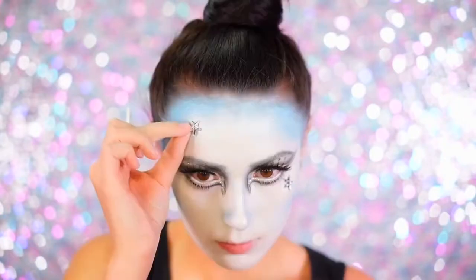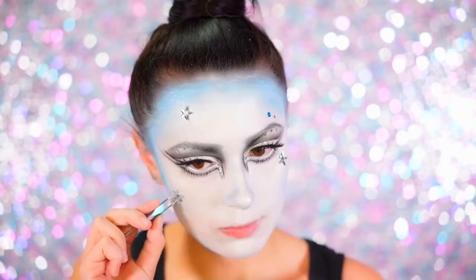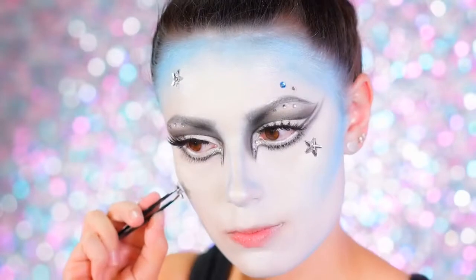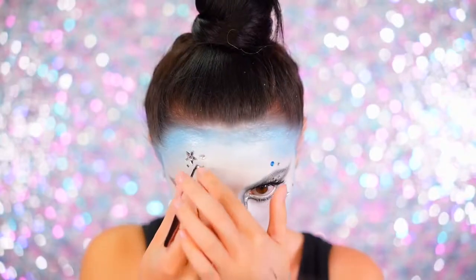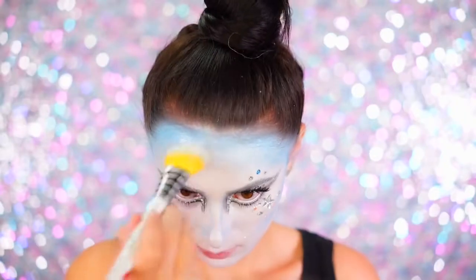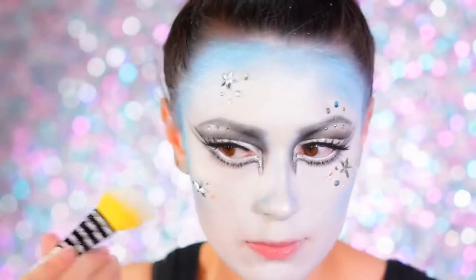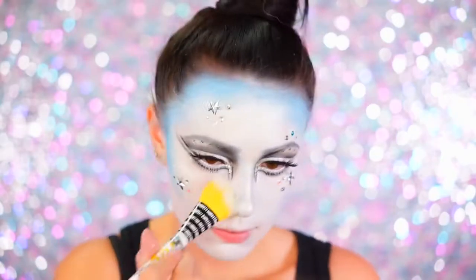I then started placing some stones around my face sporadically — I placed them down first to see what they looked like in a certain area, and if I liked it I went right in with the adhesive and stuck them onto my face. I placed them on my forehead and also my cheeks, and added small details like rhinestones and a little bit of iridescent confetti. Next I took the NYX Face Body Glitter in Silver on a big brush and dusted this all around my face — this looks really beautiful and shimmery for a Halloween party.